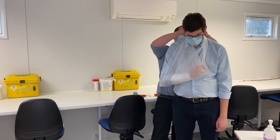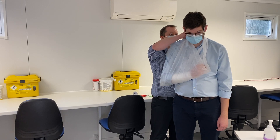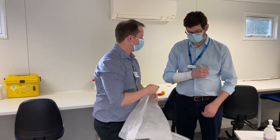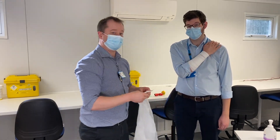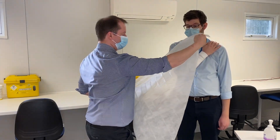A high arm sling is a sling that is used to actually raise your hand or reduce swelling, so the arm would need to be in a raised position across the patient. If we're going to do that type of sling, we start off in exactly the same way with this triangular shape.